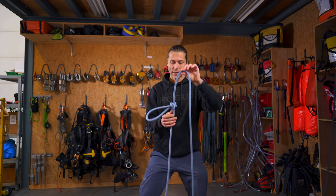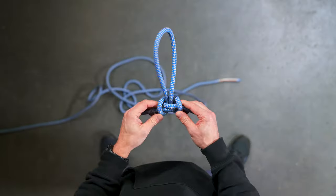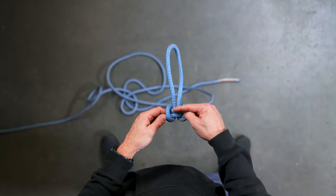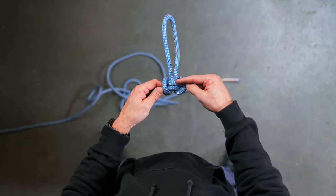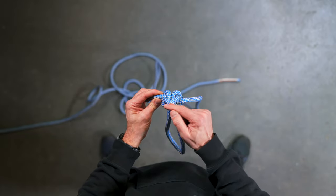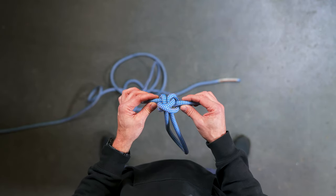How to recognize a properly tied butterfly knot: on one side we have two strands parallel to each other, and on the other side we have the ropes crossing each other. That way you can tell it's a properly tied Alpine butterfly.